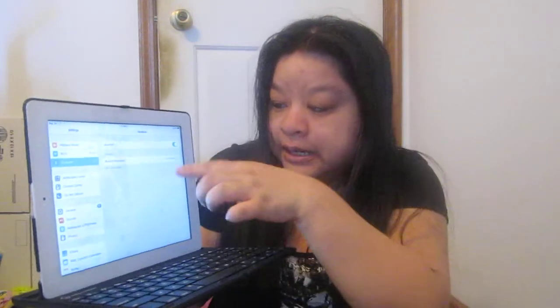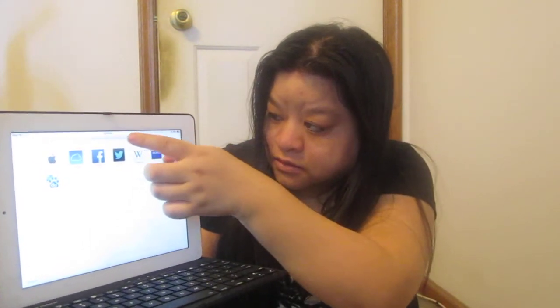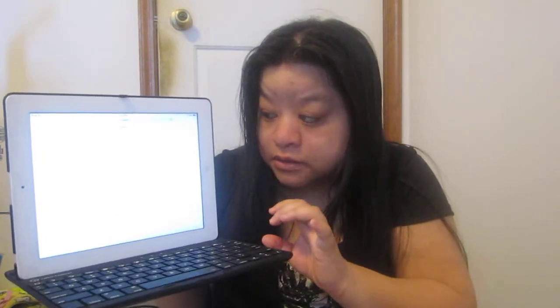It says 'connect' and now I'm going back out and going to Safari to type. As you can see I'm typing Y-A-H-O-O and pressing enter. See how that works — it works as long as your Bluetooth is on and everything is connected.